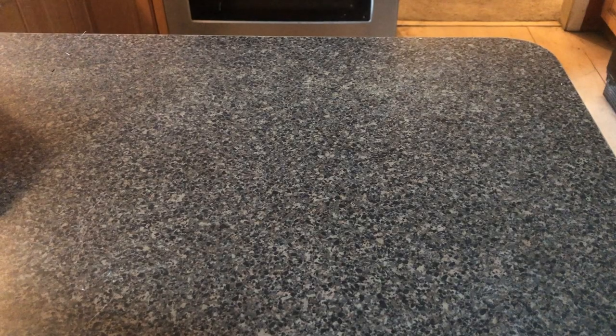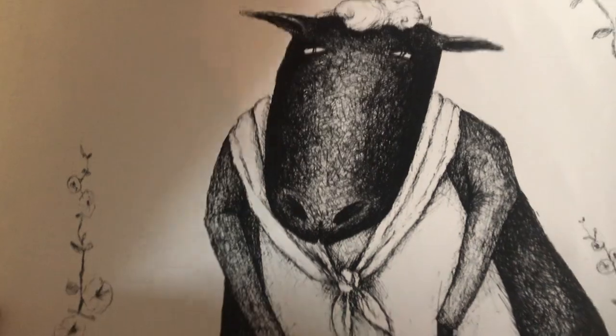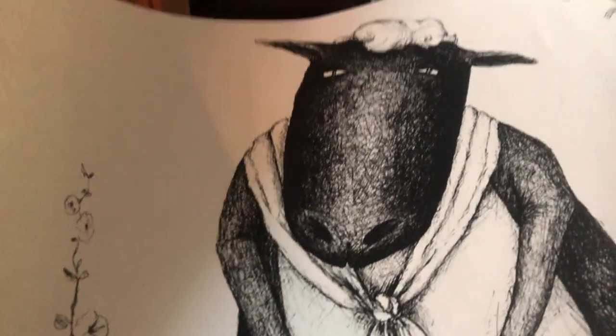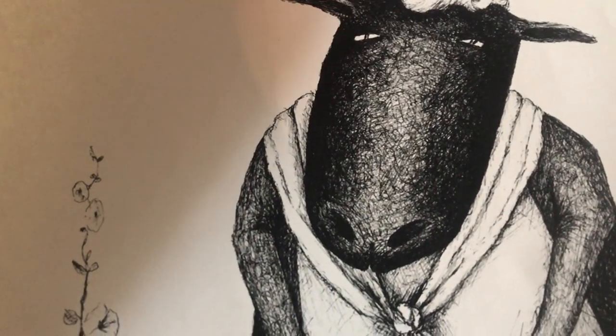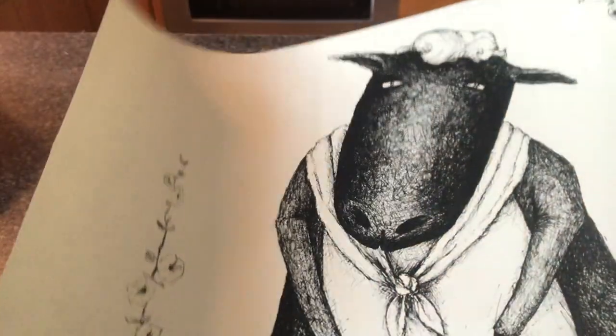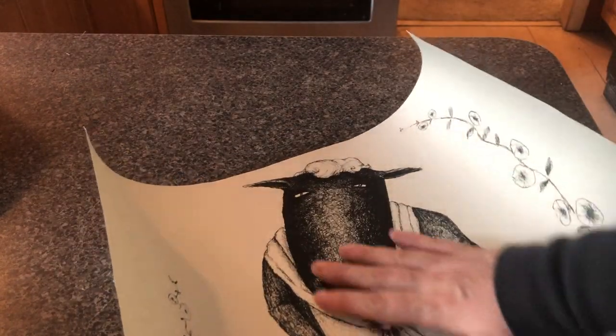So I went to Sweet and Sassy Treasures today and I came across this print that I love. Look at this sheep — it's like a mama sheep, and she has her little beehive there. Super, super cute. And we're going to use this today. In order to use these, we're going to Mod Podge them on. But what you want to do first is spray some clear coat on the back. I'm going to cut this image out and then we're going to spray a little of that clear coat on there — this is going to make sure that we don't have any bubbles when we put this image down.